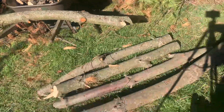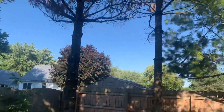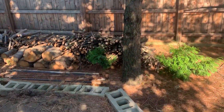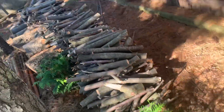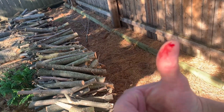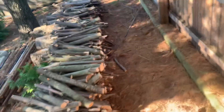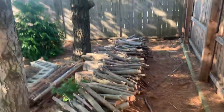I cut all this brush and branches, trimmed these trees all the way up — they're dead — cut all those branches up with that Ryobi 10-inch chainsaw, and you know what, that blade is still sharp. I haven't sharpened or changed it. That's quite a bit of wood there.